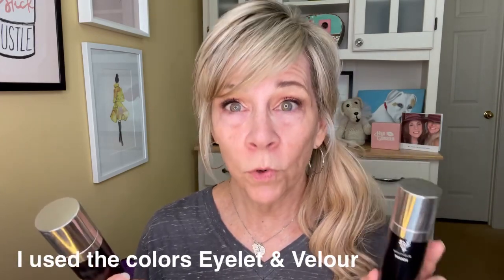So the spray foundation — I'm going to use two different colors today. I'm going to use Islet and then I'm going to use Velour. Velour is lighter. Islet is my color that I usually use on my face. But I'm going to mix the two because I'm in between seasons and I don't have any summer glow going on here. Mixing these two gives me a little luminosity, a little brightness to the skin. I really, really do love to mix these two together.